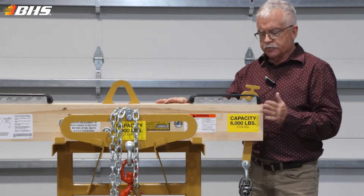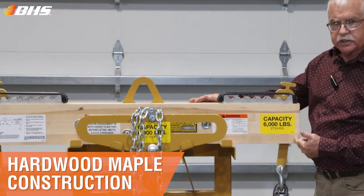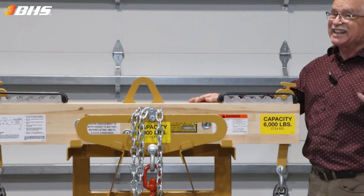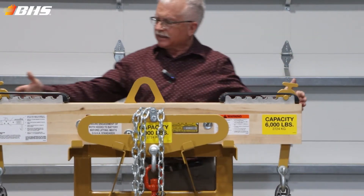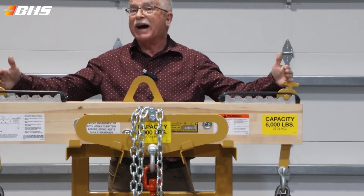Let's talk about the beam itself. Our standard design is the maple laminate construction, which enables you to comply with the OSHA regulation for a non-conductive lifting beam. This particular beam length would accommodate a 27 to 42 inch battery dimension.